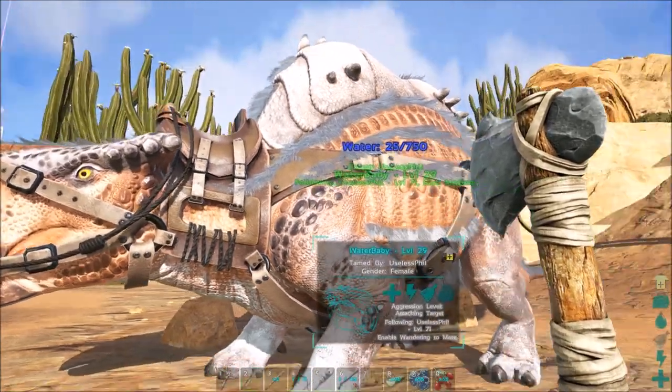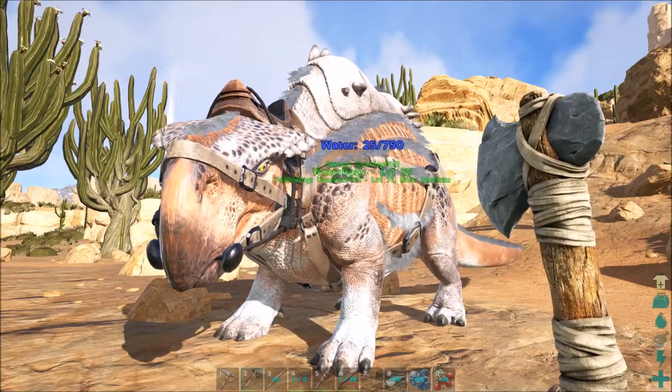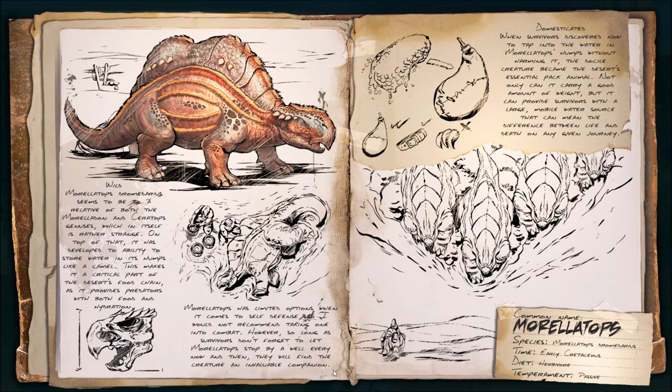The Morellatops is one of the first new creatures that you're probably going to tame in this expansion. If we take a look at the dossier, it talks about the fact that it really isn't that tough of a creature. It's not that strong, it's really not that fast, though it has a reasonably decent sprint. And it's actually got a good ground pound, which has a really nice knockback.